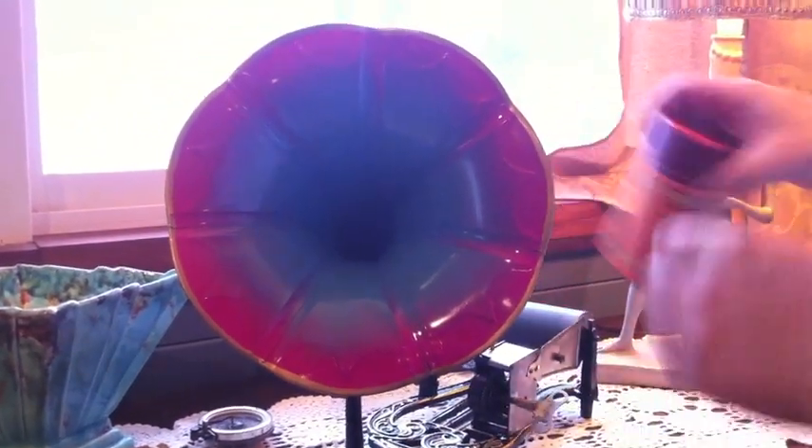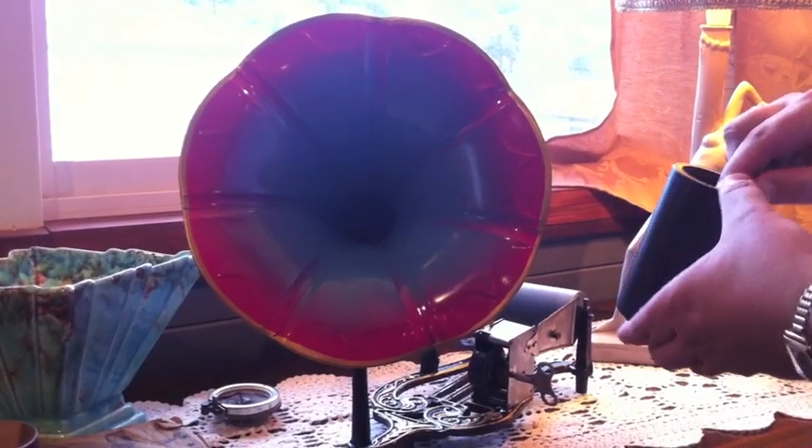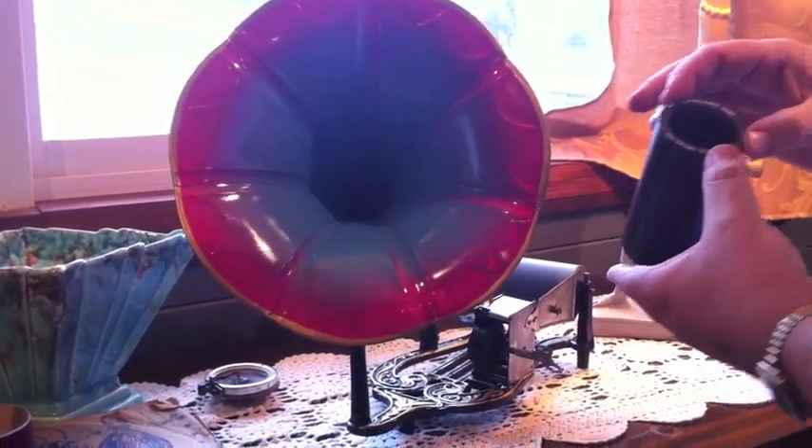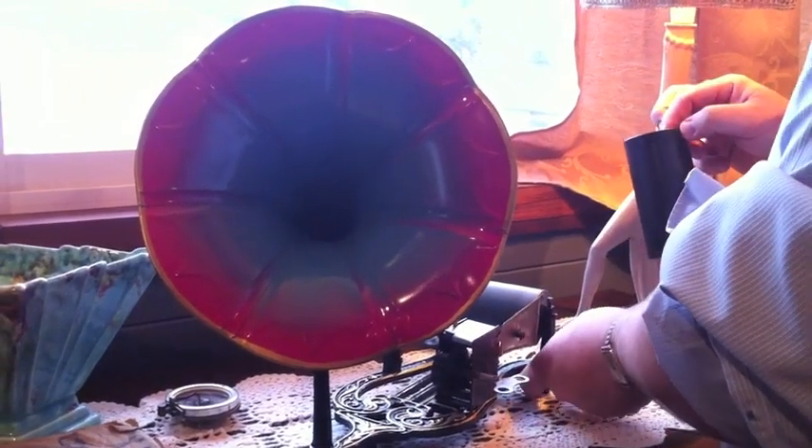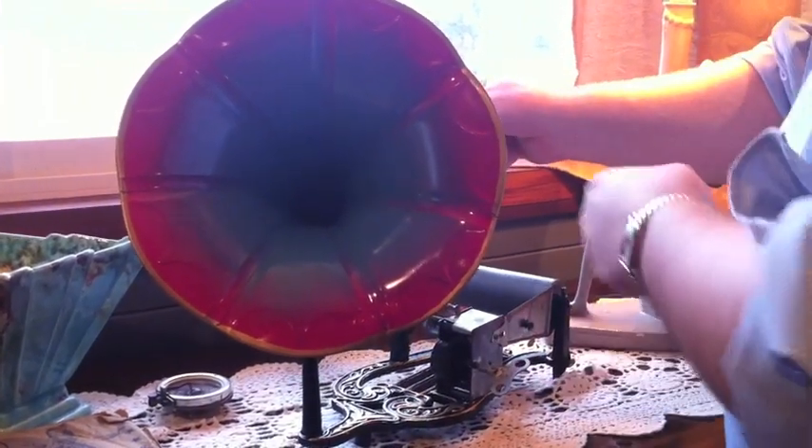Let's pick a record here. This is one of the new cylinders available from the Vulcan Cylinder Record Company in England. This is the New York military band playing the Smiler Rag. This is an old Edison recording, probably from about 1903, which they've reissued.